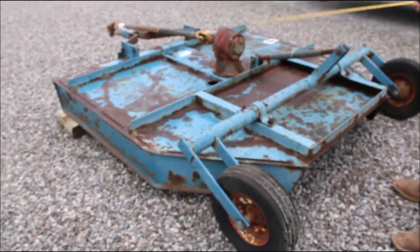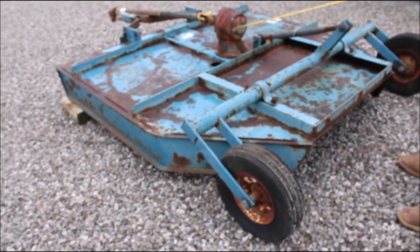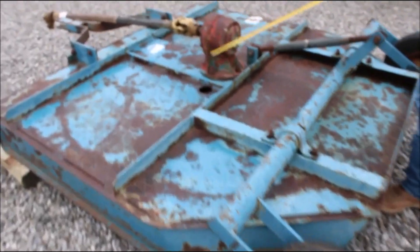Here's your King Cutter. Six foot, full-type rotary mower. 540 PTO.